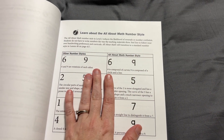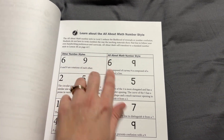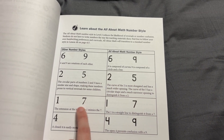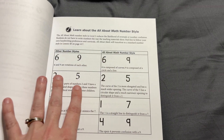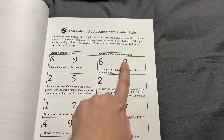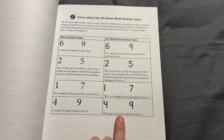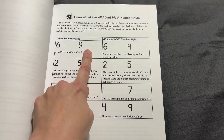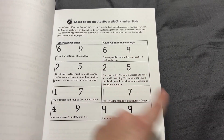Something I noticed when I first opened All About Math is that they're really careful to help set kids up for success. All About Learning was actually founded by a mom of a student with dyslexia. While you can use any of their programs whether your kids have dyslexia or not, they do special things — even with the numbers — making sure they have a very clear style so kids aren't commonly reversing them. The six and nine here are very distinct and different.